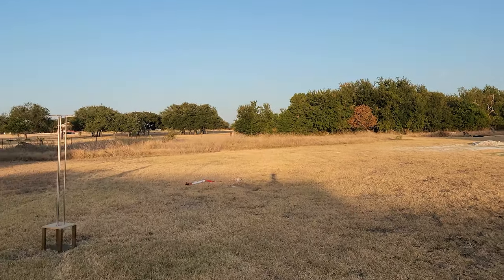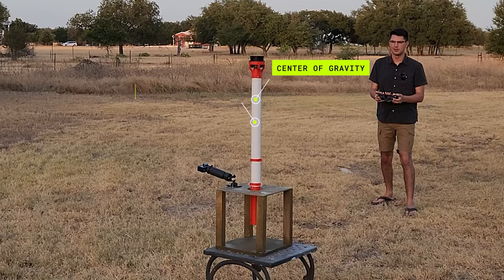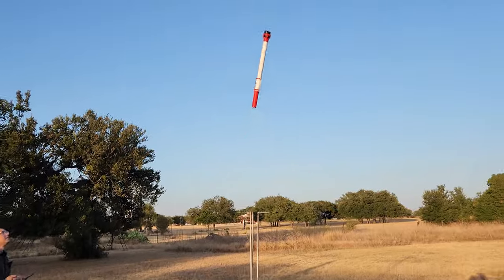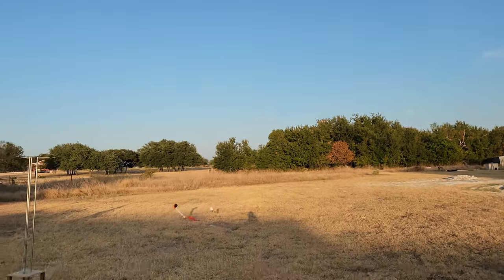So what happened with the rocket? By adding the parachute, it was like adding an arrowhead to the wrong side of the arrow. This brought the center of gravity too far back while not changing the center of pressure all that much. As a result, the whole rocket became very unstable and caused it to tumble in the air. Had we remembered to check this, we could have avoided the crash.